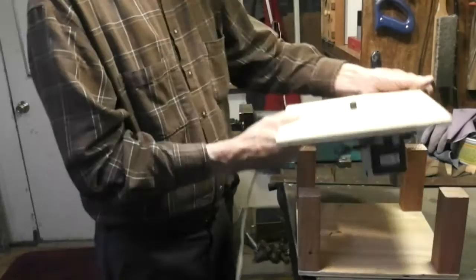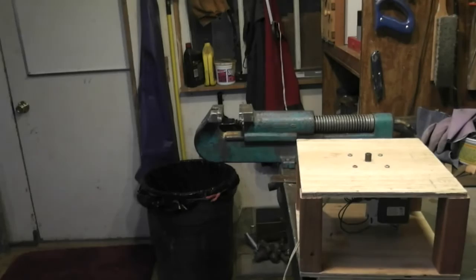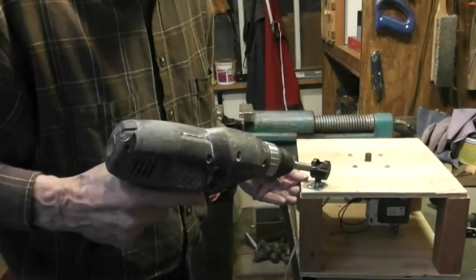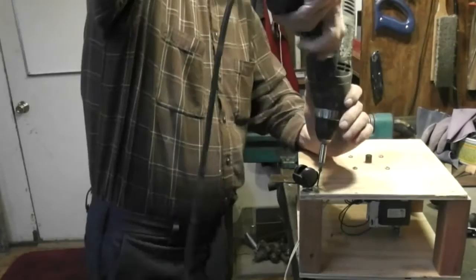We'll fasten these two together with the screws for the casters, using the same screws through a hole in the caster, the top plate, and the post. Notice that the electrical is already done.